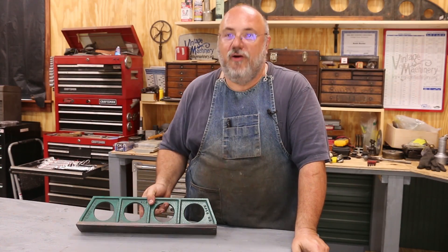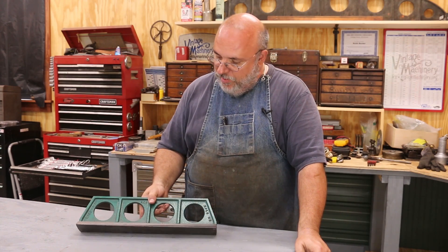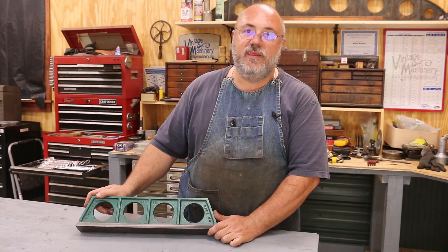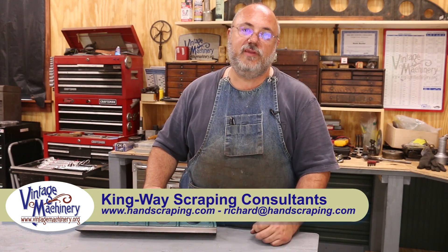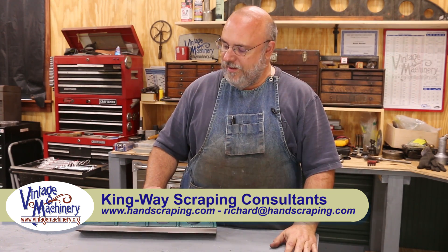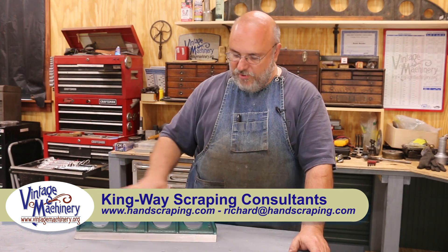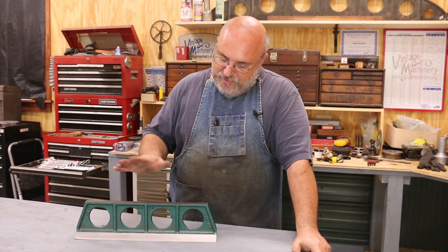We got the machining done on all three of these castings. The other two guys were in a hurry to get home — they had a couple hours of driving to do — so all I have to show you is mine, but they all came out pretty much identical. Other than we all had different paint colors, which was not coordinated or planned, it just turned out that way. These are all the same castings done by Richard King. The quality is great — I didn't see any inclusions or voids, and they machined great.